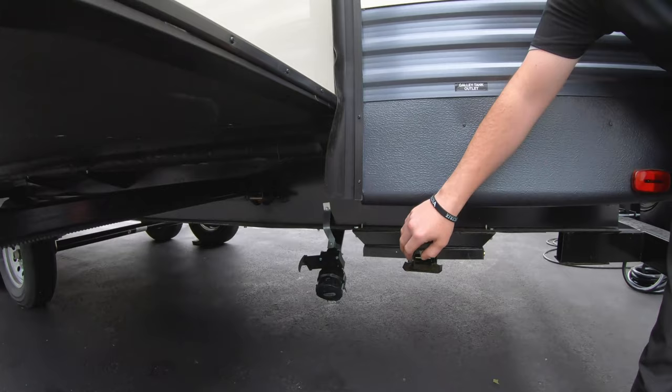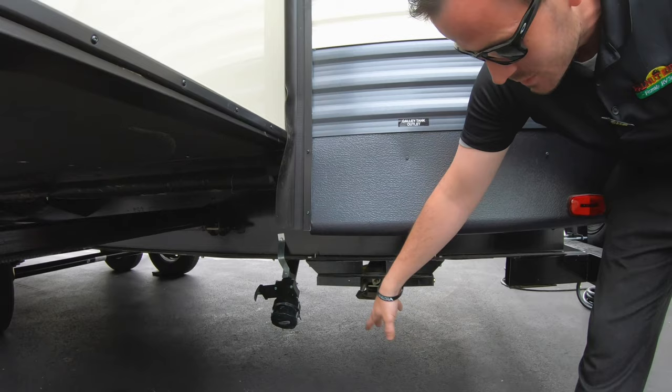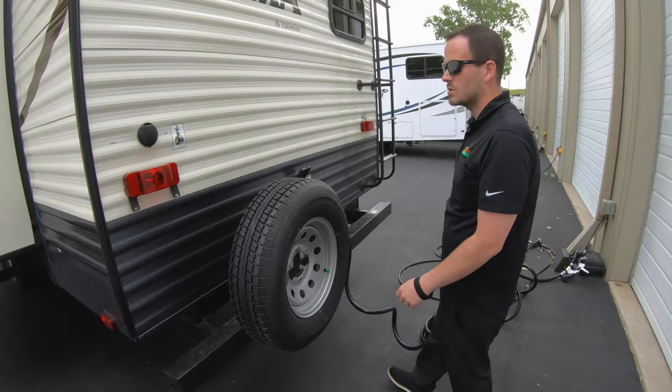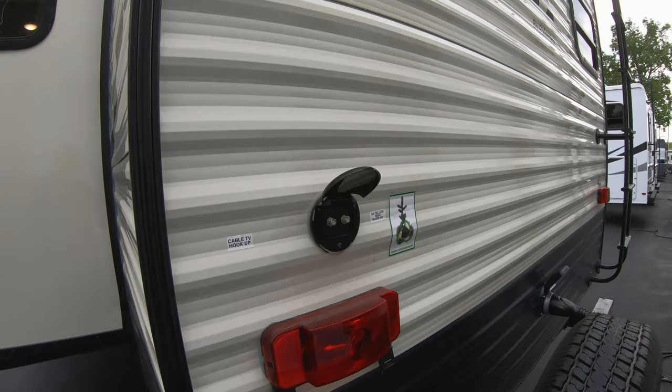Back on this side we have another tank — this is for the galley, so it's for the kitchen sink only. Same situation: keep it shut when you're camping, hook up your hose when you're ready to dump, and pull the handle. The sewer hose can also store in the bumper — just pull off the cap and slide it in, so you don't have to keep it with your personal belongings in storage.